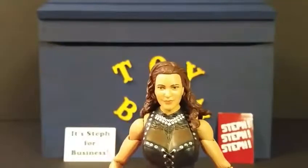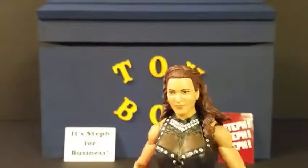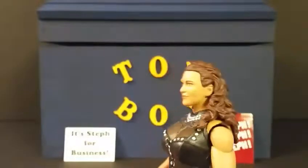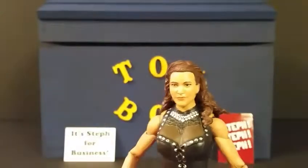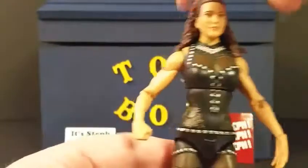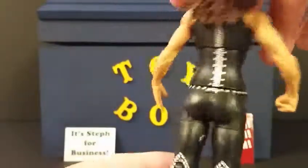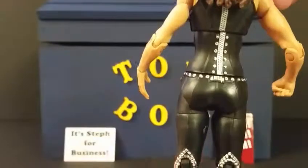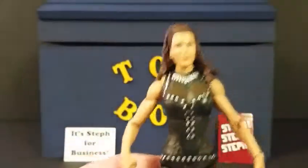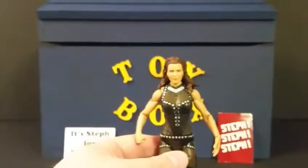Let's take a closer look at Stephanie. The face has a pretty good likeness from SummerSlam — no complaints there. The ring attire is pretty spot-on as well. Mattel usually does a great job capturing the ring attire right down to the slightest detail.